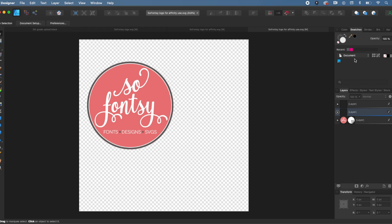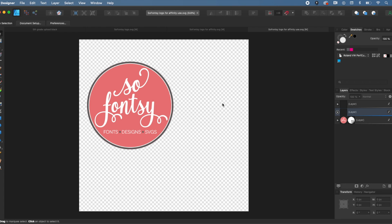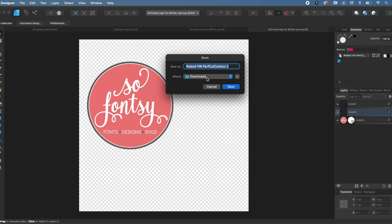We want to add it to the application, so we need a few more steps. Go back to the hamburger menu and click 'Rename Palette.' Name that palette the same thing — 'perf cut contour' — so you can remember it. You can see the palette name has changed. In the next couple of steps it will end up down here like these other two palettes.